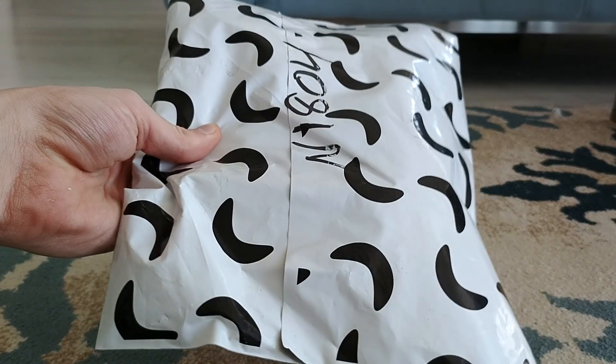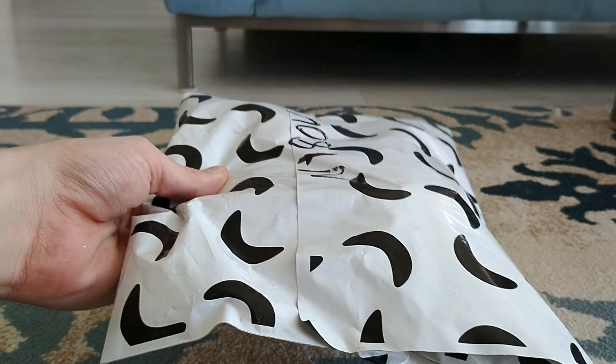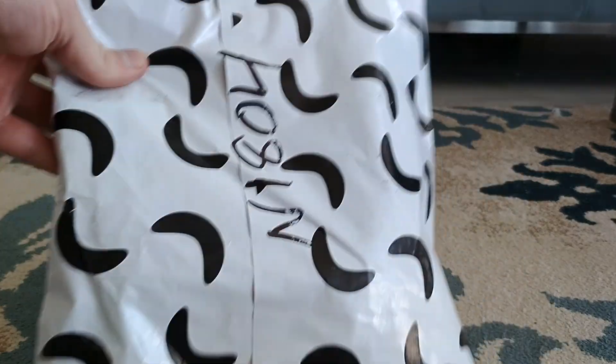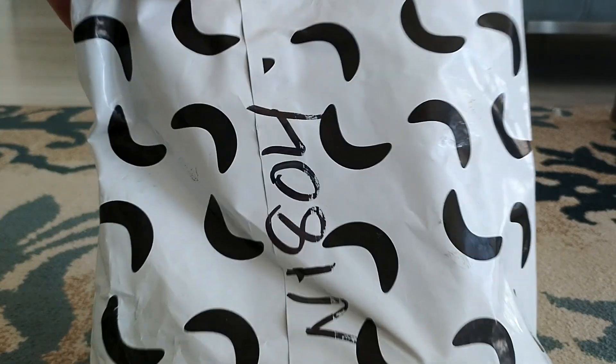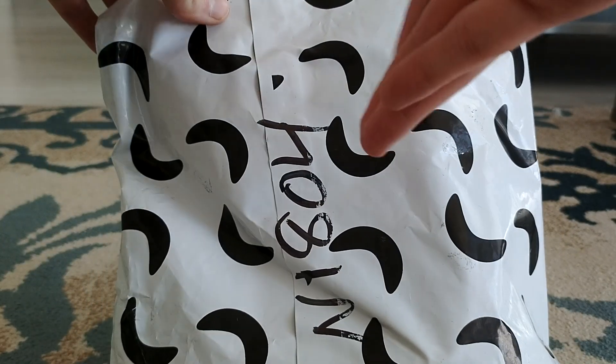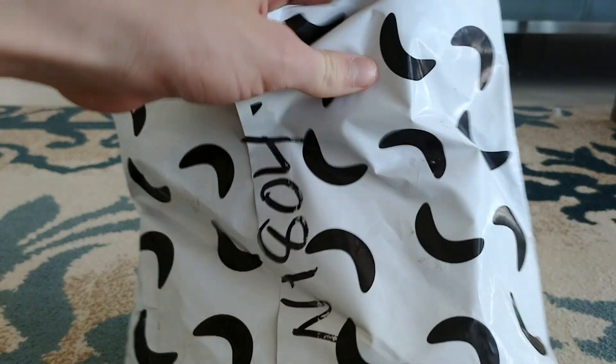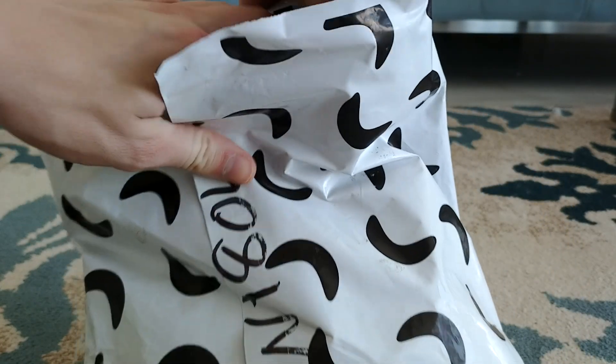This bag seems like it's way smaller than the bag that Sir Datadu was in. Alright, but let's unbox this, shall we? You guys will know who it is once we open up this package. You guys ready for this? Of course you guys are ready for this.